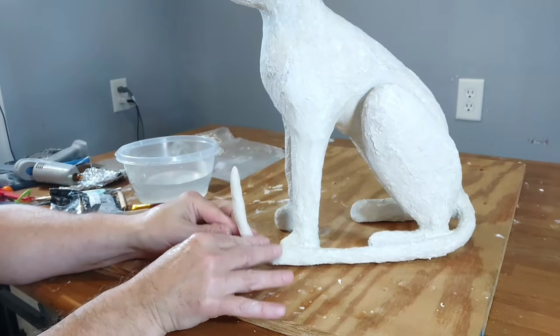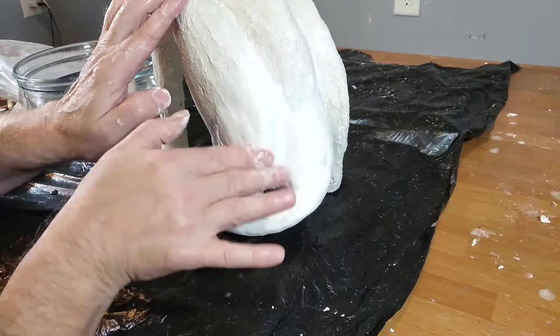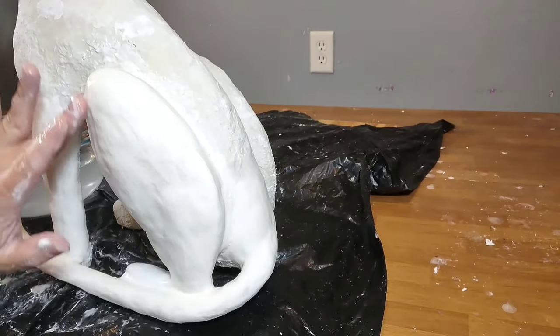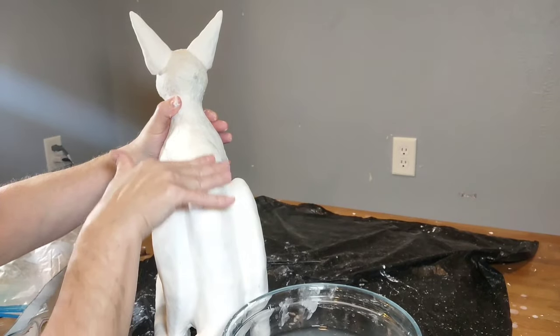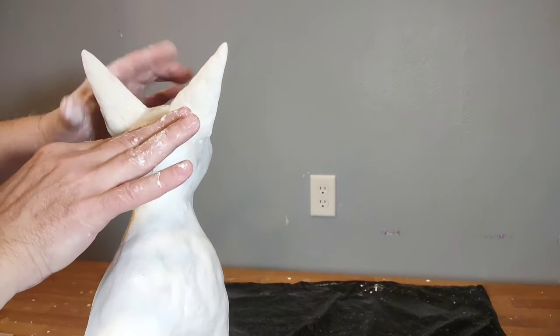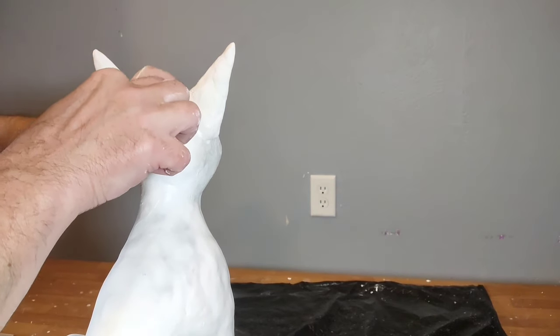Now the rest of the body I am using Sculpey air-dry clay — not to be confused with Sculpey polymer clay, which needs to be baked. The air-dry clay does not need to be; just like it says, it dries in the air. So I'm getting the body completely covered, dipping my fingers in water and getting it all smoothed out as best as I can, getting the entire body covered.